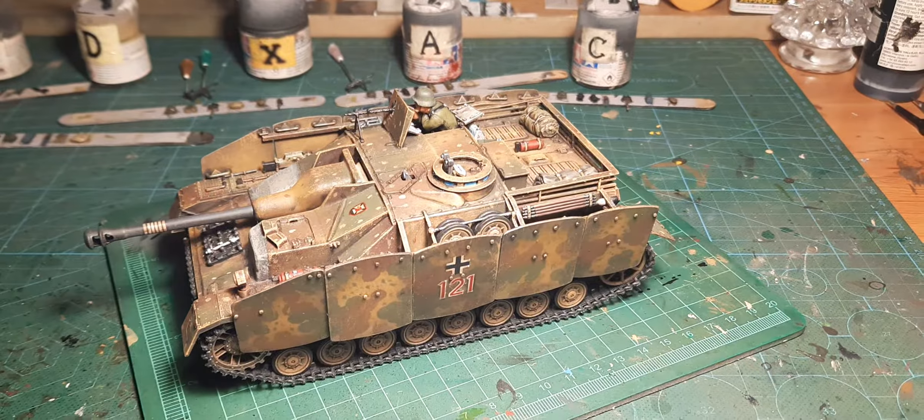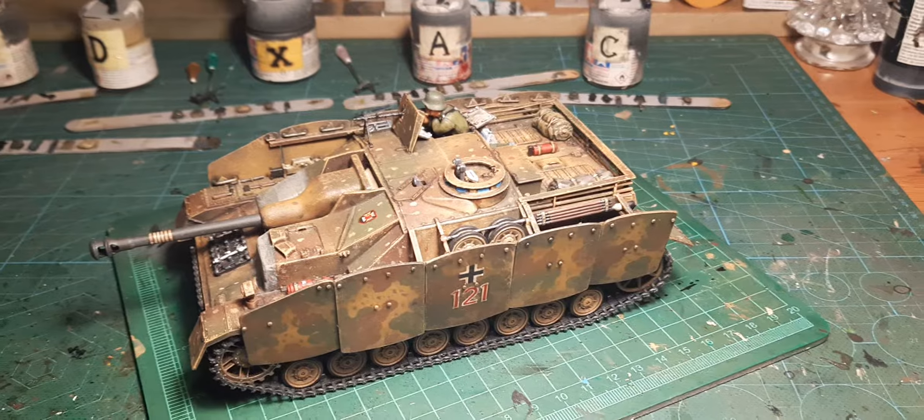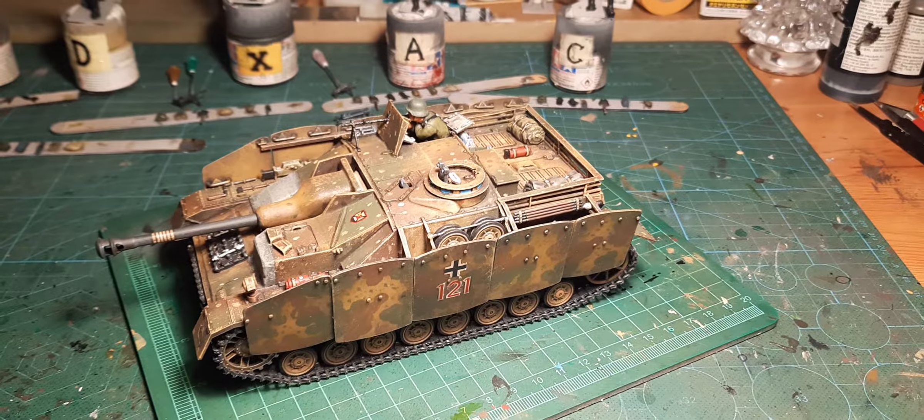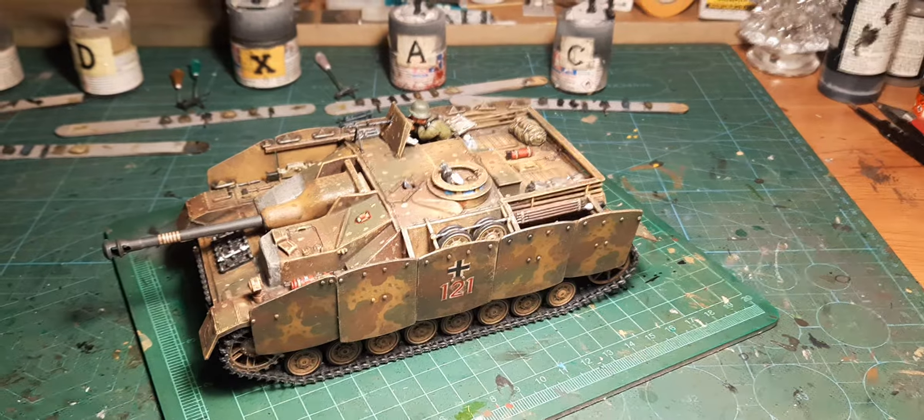Greetings Model Maniac. French Hussar is almost ready. This is a small dilemma for him, but my next project is a German tank — Stuk 4.